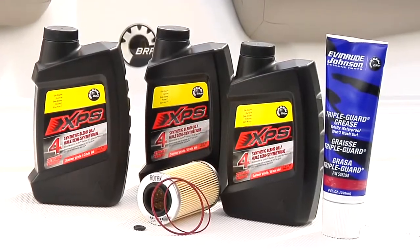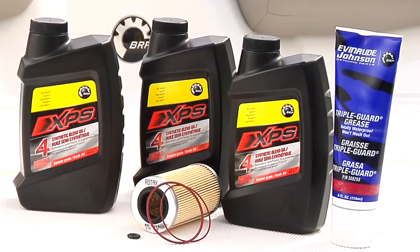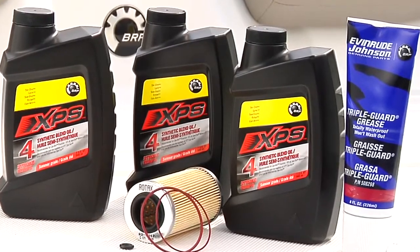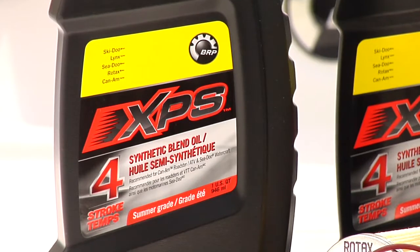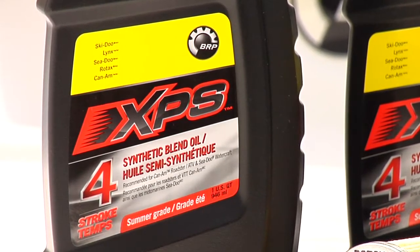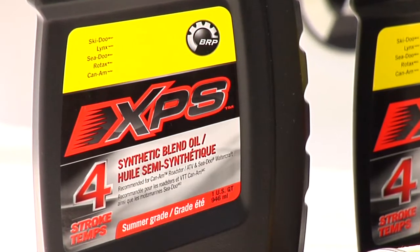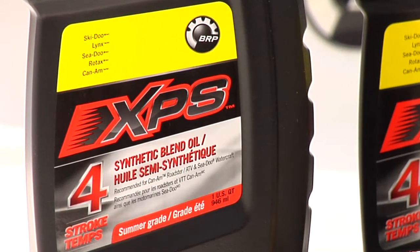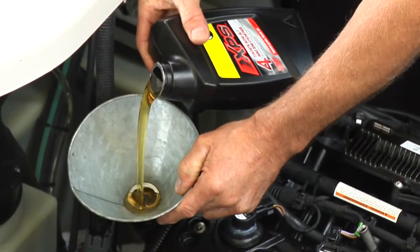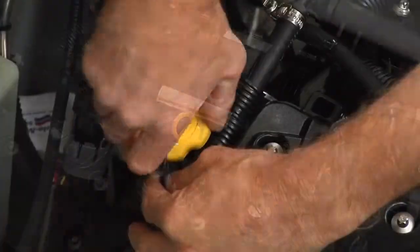BRP XPS 4-stroke synthetic blend oil is recommended. Notice: never use fully synthetic oil and do not add any additives to the oil. Fully synthetic oils or oil additives can impair the proper operation of the supercharger clutch. Refer to the service manual or operator's guide for the correct oil selection for the engine model you are working on. Refill the engine with the recommended oil, then reinstall the dipstick and the oil filler cap.